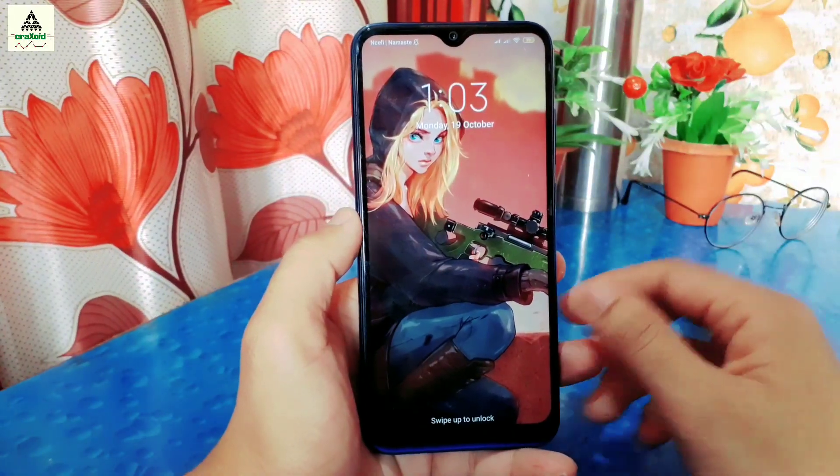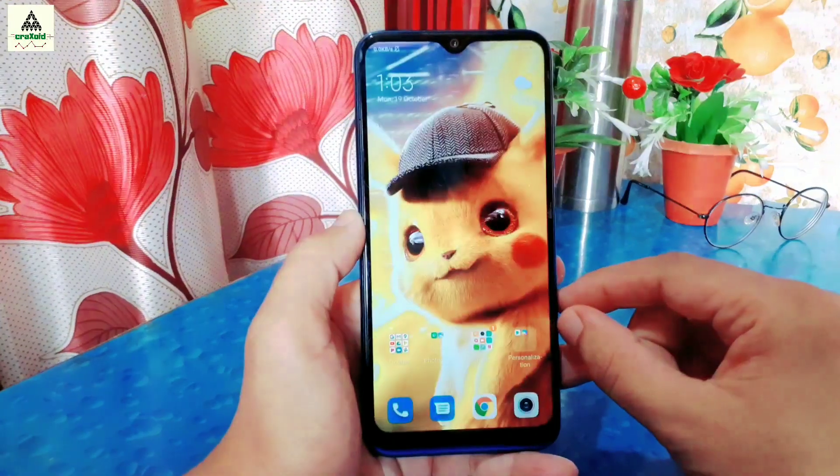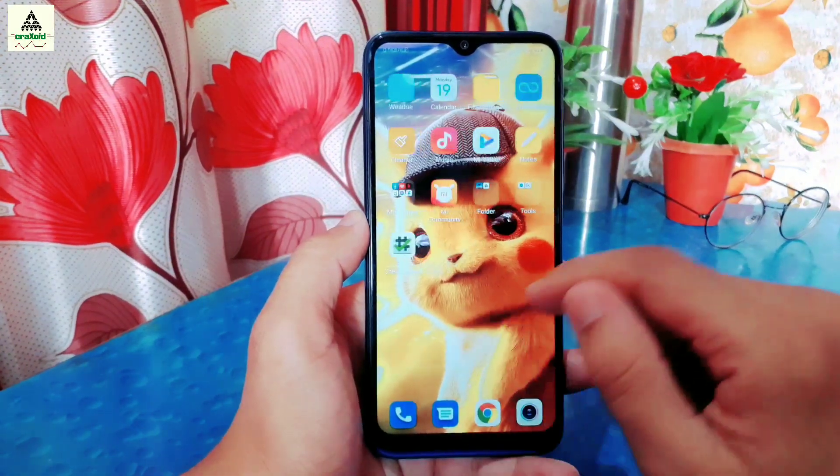Hello and welcome to Craxoid. Today in this video I'll show you how to install PitchBlack custom recovery, OrangeFox custom recovery, and TWRP custom recovery on Xiaomi Redmi Note 8.